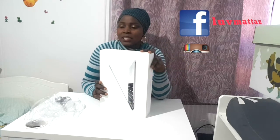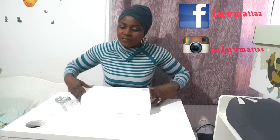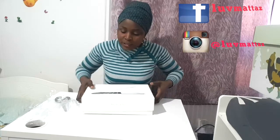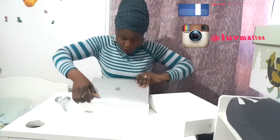I purchased mine online after going to stores to check how the computer looks like and so many other varieties. The major reason why I got this computer is because I want to use it for video editing, hoping to bring out great content and quality videos from this channel. Please subscribe to my channel.